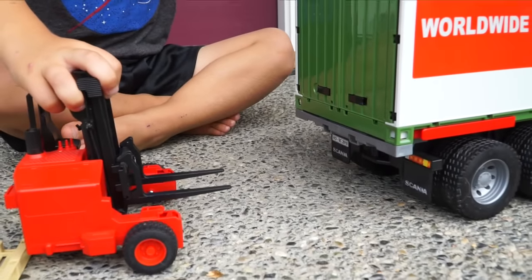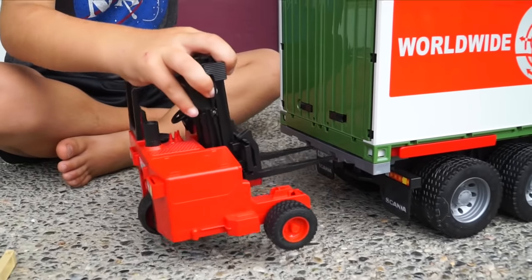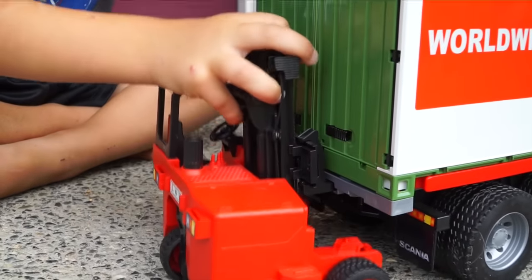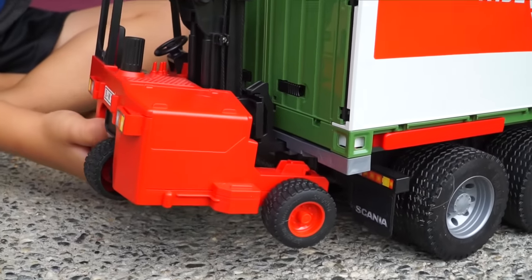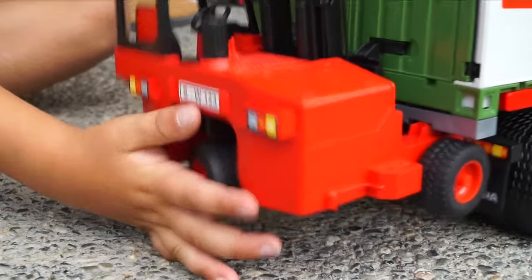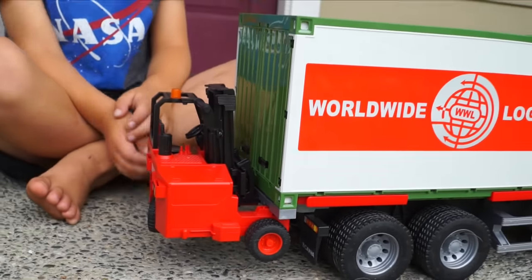Check this out, kids. Look how Jack had it attached in there. Try it one more time, Jack. See, there's these little holes. You put the tines of the forklift in there, and then there's little slots. See that slot right there? You can put it in, push it, and he stays. Look at that. It's cool.